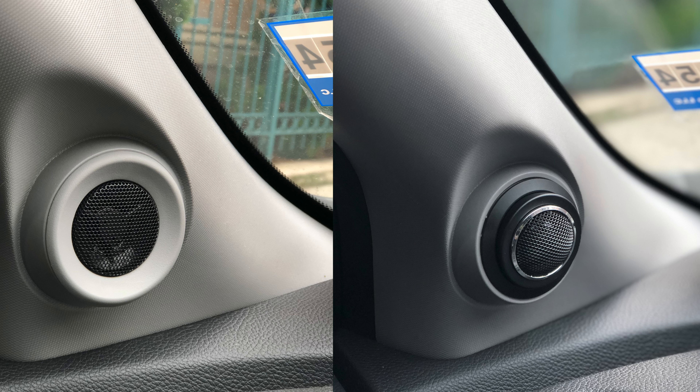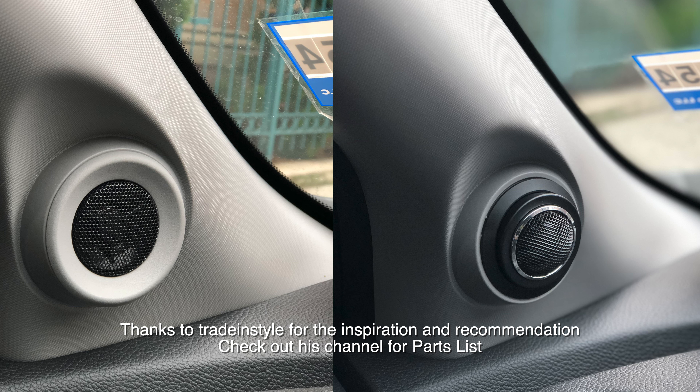Thank you for watching my first video tutorial. If you find that this was helpful, let me know and give it a like. I will record myself installing the other components to my third generation Honda Pilot — adding the Infinity component speakers to the front, some other speakers to the back doors, and a subwoofer to the stock radio. Thank you very much.